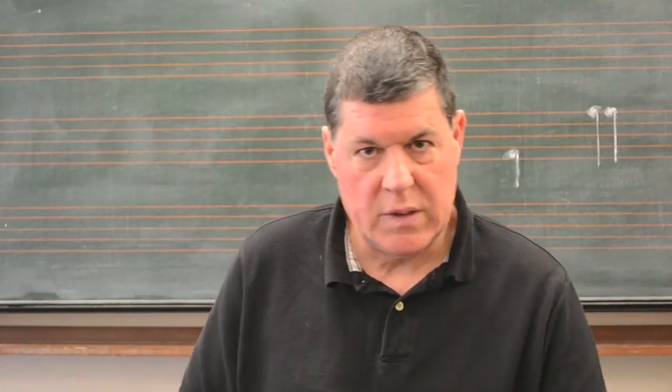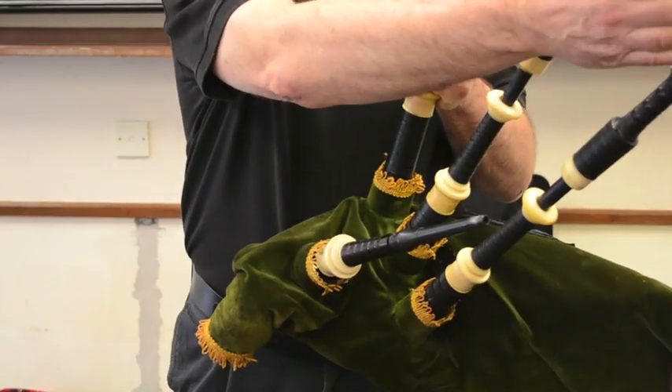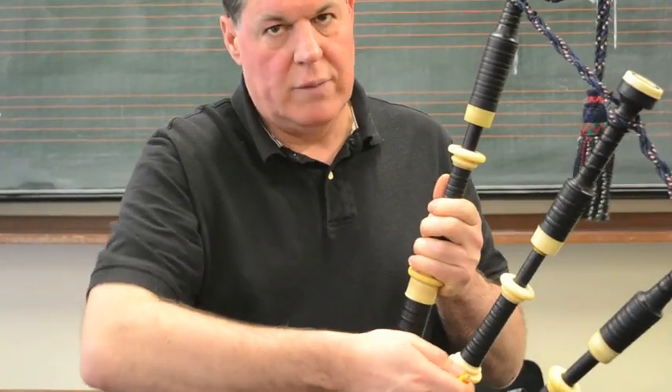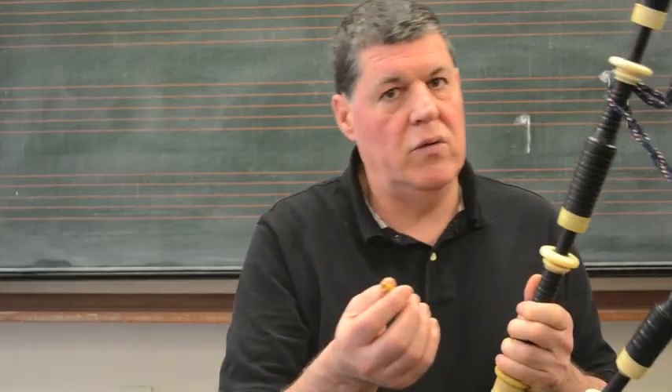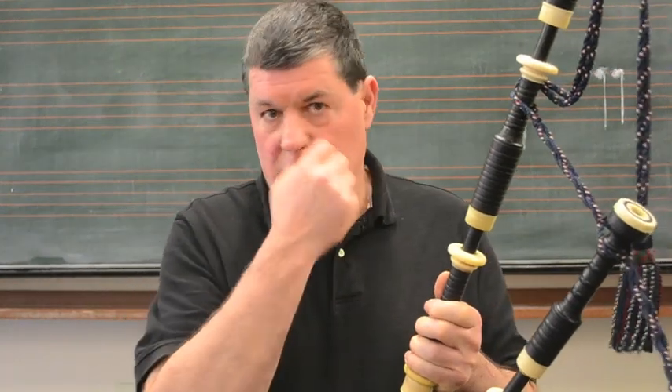The whole principle of the bagpipe and the drone is that the reed creates pulses of vibrations. The sound goes up the drone, the pulse goes up to the top of the drone, which then creates a vacuum and the pulse comes back down and opens the tongue. This basically happens about 240 times in a tenner drone reed and 110 times in a bass drone reed.